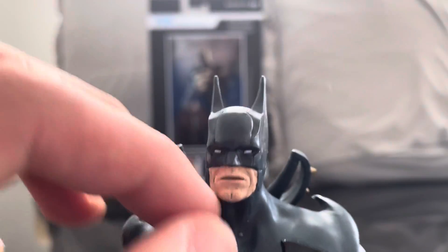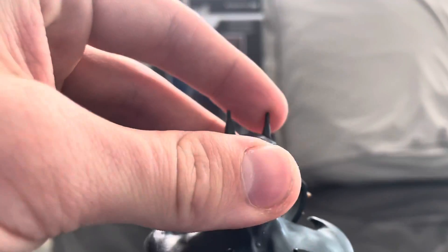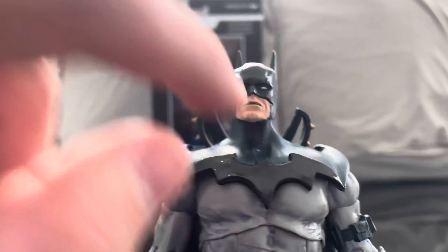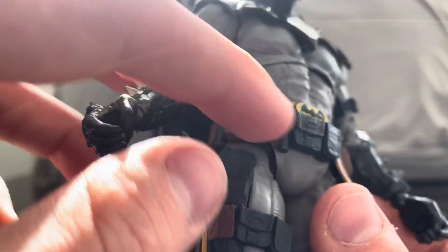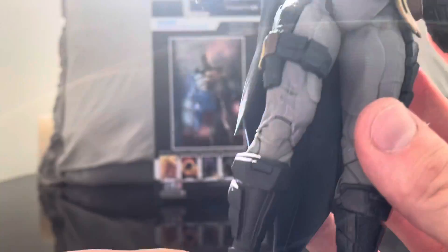As far as sculpt goes, I really like it. He's got a squared-off chin, and the long ears are my favorite. His bat symbol is kind of raised off and is more part of the cape than the actual suit itself. This Batman is ready for anything — utility belt with throwing knives and throwing bat wings, quite a bit of gear underneath.